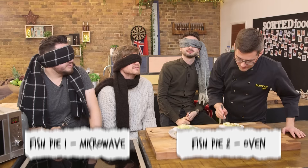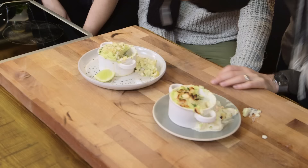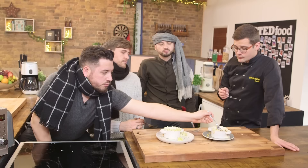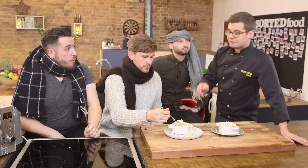Jamie was right! What you don't get is that colouring of the cheese, almonds and toasted pine nuts from the microwave one, but digging around and getting a whole combined flavour — much the same. You could serve me that and tell me it was made in an oven and I wouldn't even question it. If you are only equipped with a microwave, you can still cook a cracking fish pie.